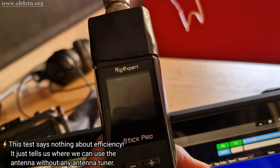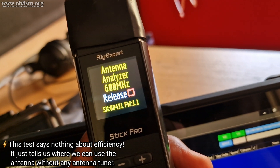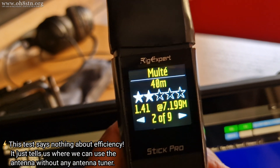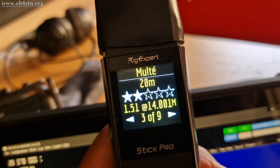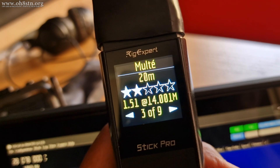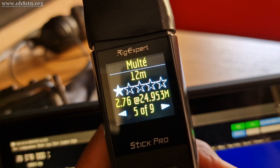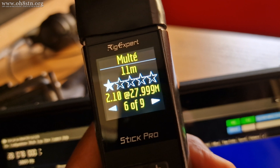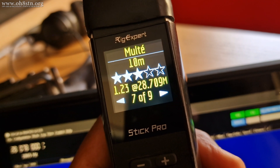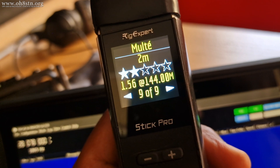Let's grab the RigExpert and see what it says about the 4010 EFTS from Chameleon Antenna. On 40 meters: 1.41 SWR. On 20 meters: 1.51 — though we're at the bottom end of 20 meters, so that will get better as we move up. On 15 meters: 2.04. At 12 meters: 2.76. At the top end of 11 meters and bottom end of 10 meters: 2.1. On 10 meters: 1.23. And on 6 meters: 1.87. Just for kicks and giggles — on 2 meters: 1.5.